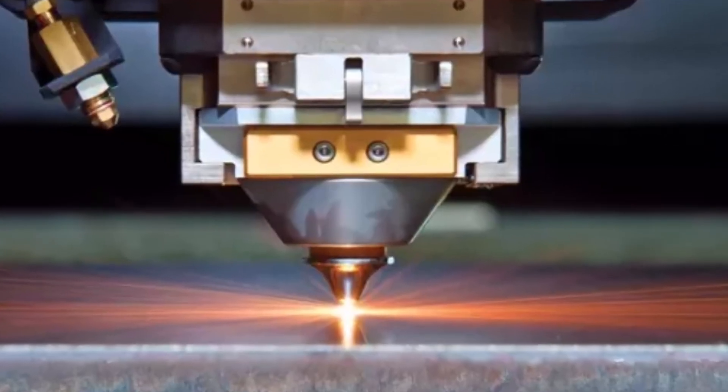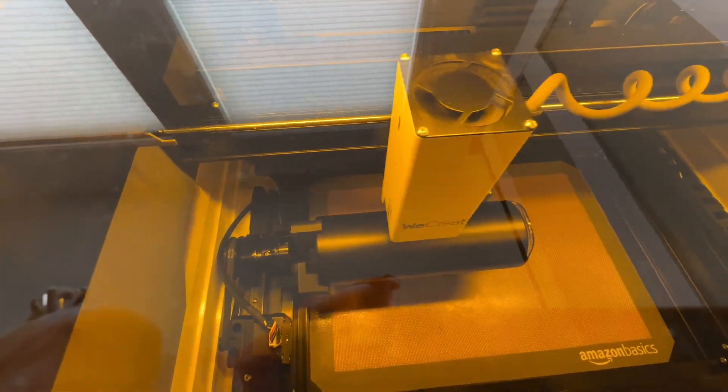Next up are fiber lasers. These are used exclusively to cut and engrave metal — fiber lasers cannot cut wood. Laser light burns through the surface of whatever you're cutting or engraving. Engraving just burns into the wood but not all the way through.